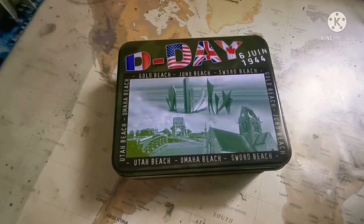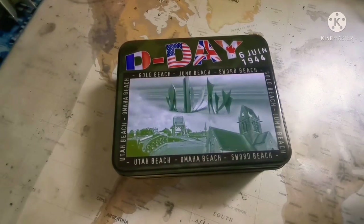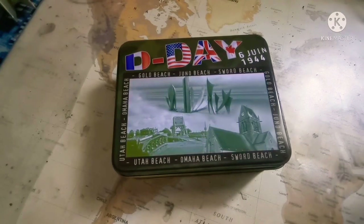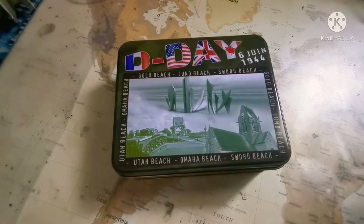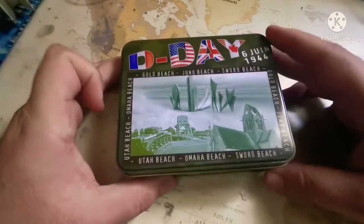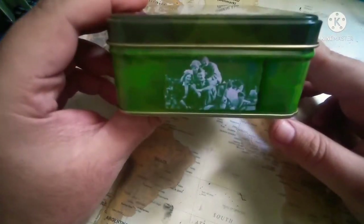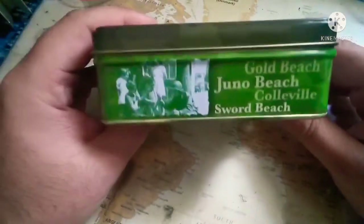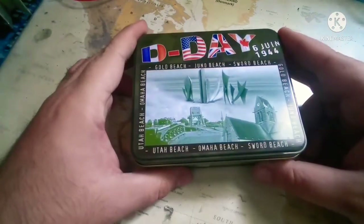Hello everybody, this is Fox4IndiaCharlieco, welcome to the channel. I want to show you today a little box that I bought about two years ago from Omaha Beach in the north of France. This was a bomb box initially, and I picked it up for my wife. I told my wife to keep the box because I had a little project in mind for it.